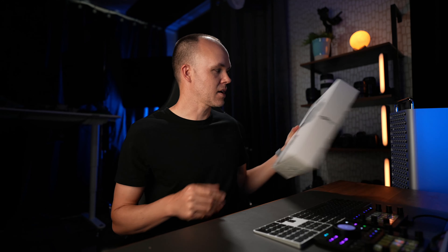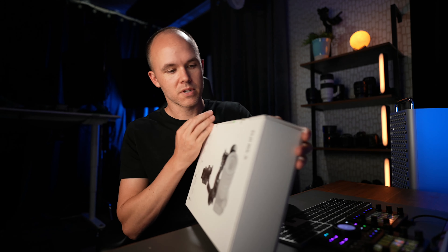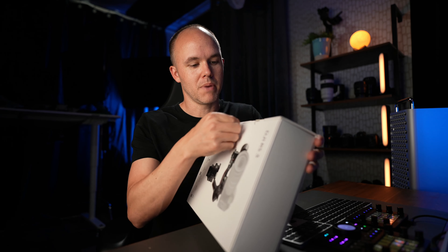Alright, so if you're new to my channel and you're into real estate photography, make sure to subscribe as I put out daily videos around real estate photography. But without further ado, let's go ahead and open the box.